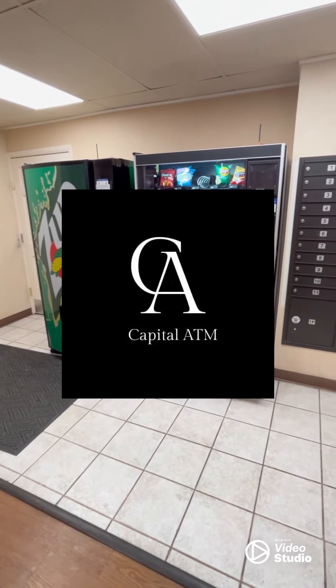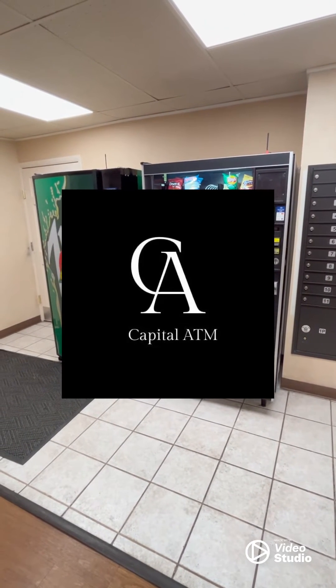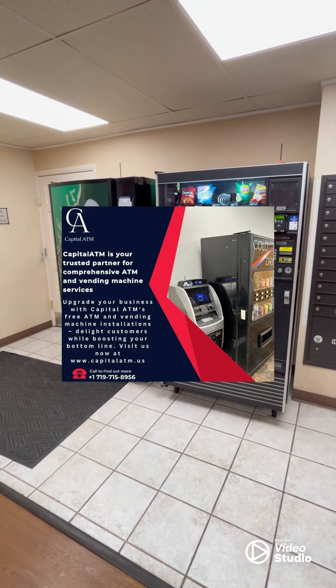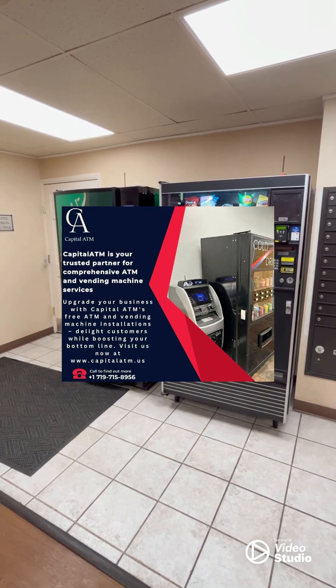Until next time, this is Levi with Capital ATM. As always, if you liked the video and found it helpful, throw some things in the comments. Like, subscribe, Facebook, Instagram. If there's anything you think I could have done differently or anything you do differently, go ahead and let me know. Take it easy.